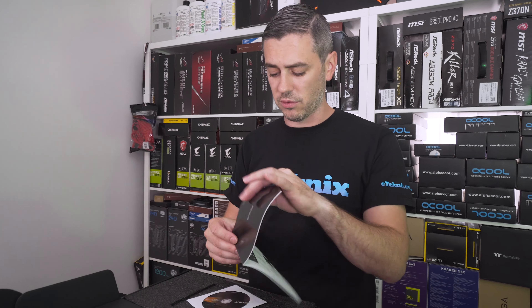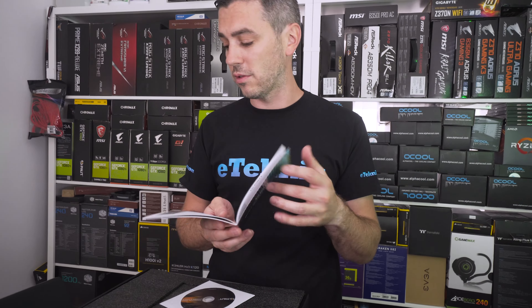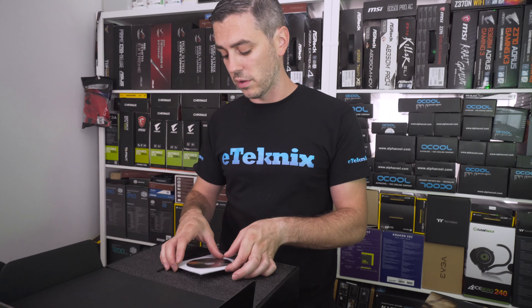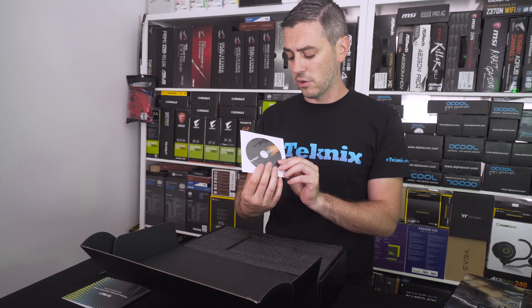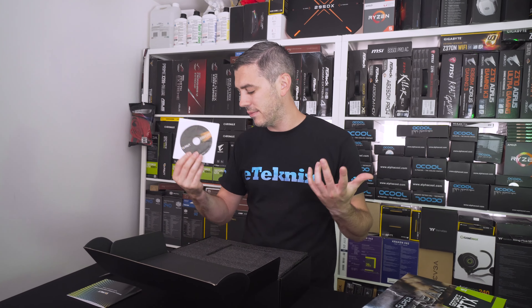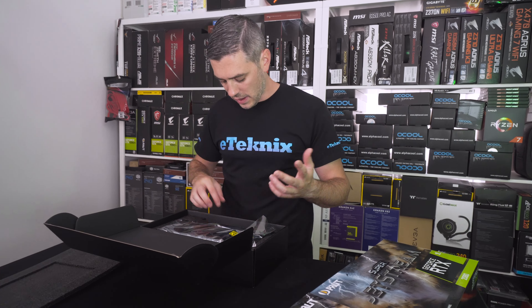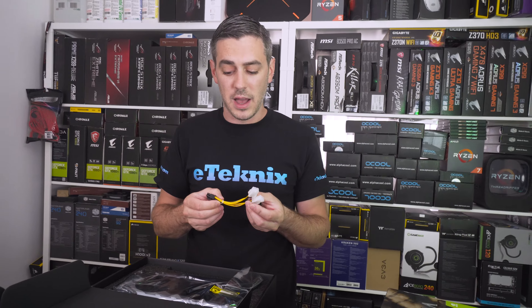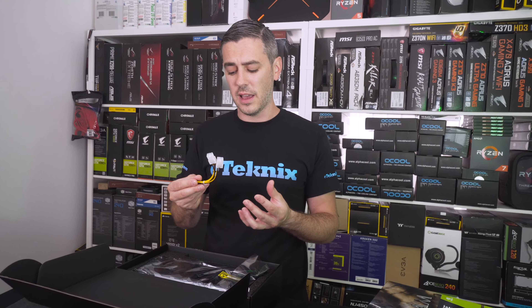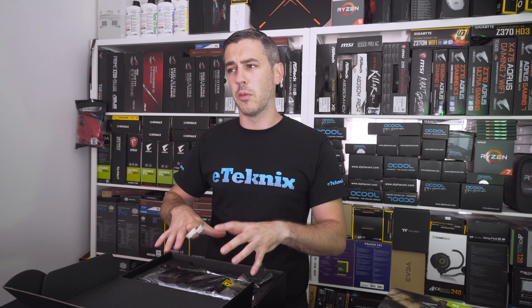Inside the box there's a quick installation guide telling you in many languages how to insert a CD and install it, but as always we'd advise going to the Nvidia website to get the latest drivers. You do get a driver CD, but I wouldn't use it — I don't even have a CD drive. Also inside you have, to be honest, an ugly cable. I've seen a couple of other people do unboxings on similar cards.